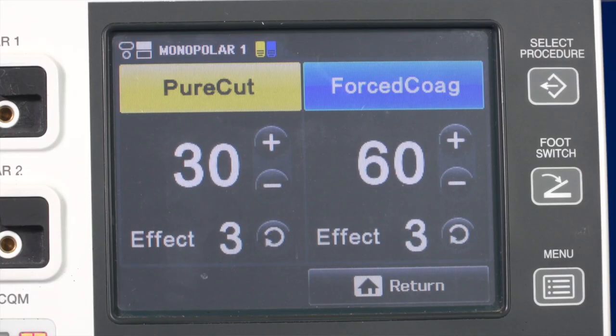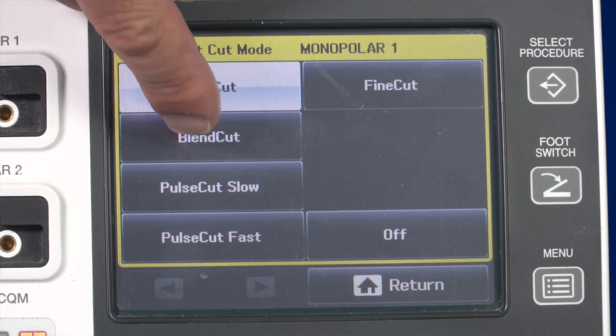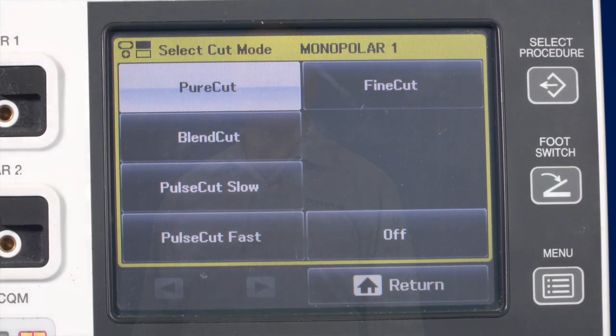For standard surgical applications, there are three important cut modes: pure cut, blend cut, and fine cut. The pure cut mode allows you to cut tissue as if you were using a scalpel, with little to no hemostasis. If you desire a cut mode with a greater hemostatic effect, use the blend cut mode. The fine cut mode is used with thin instruments, such as a needle electrode.